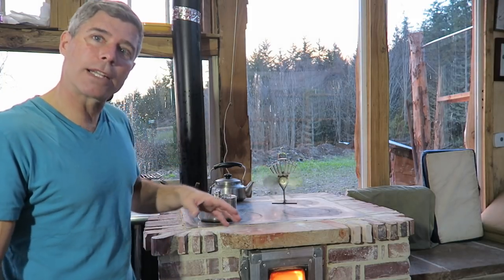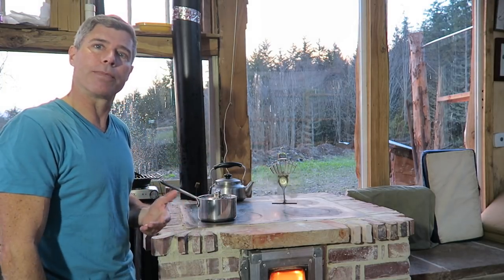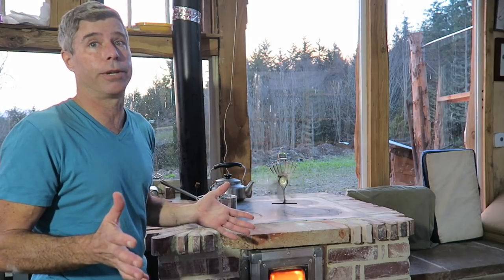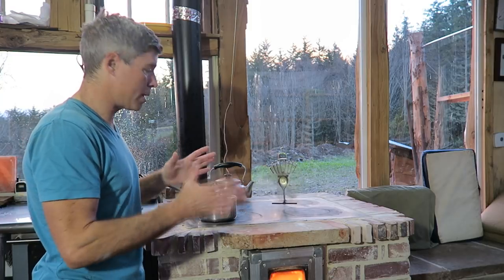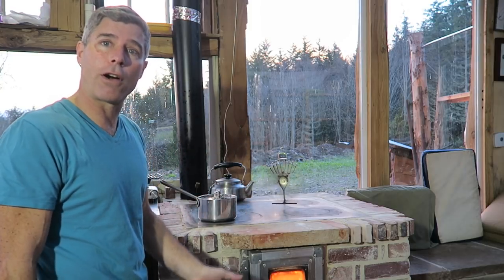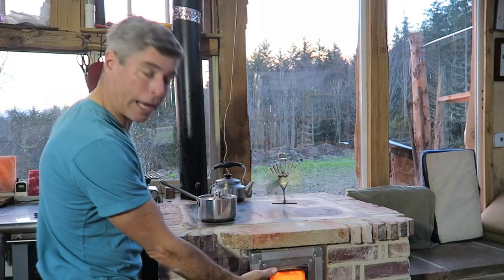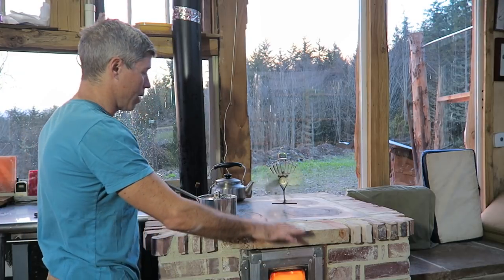A lot of people have been asking how you adjust the temperature on the top to cook. It's really simple and intuitive — it probably seems a little funky when you haven't used it, but the flame path down there is in a separate layer.